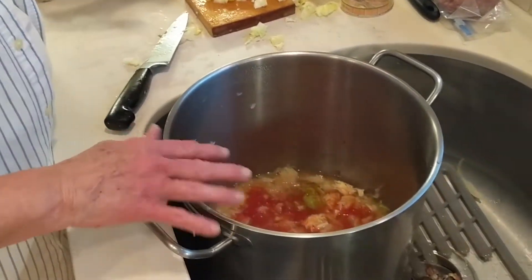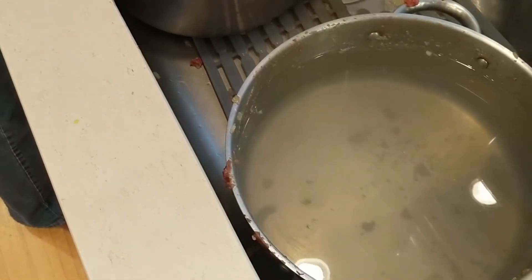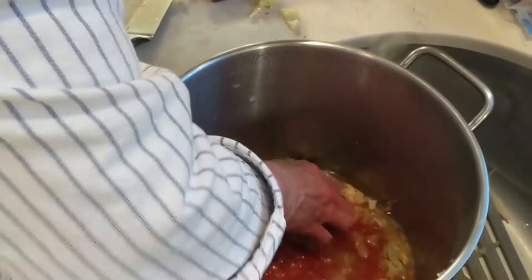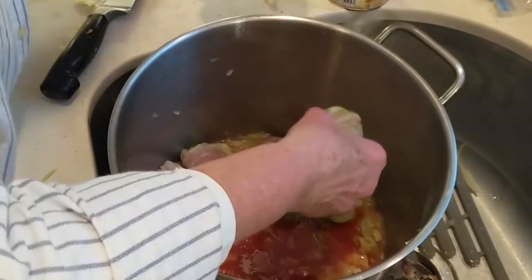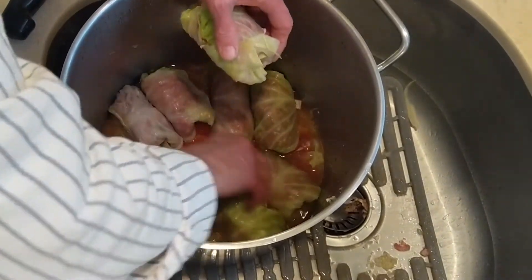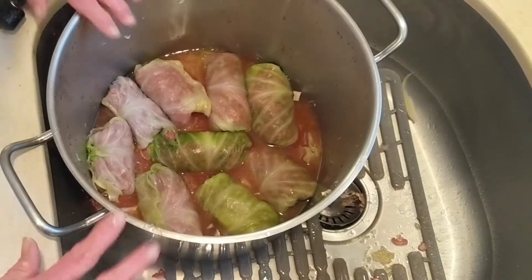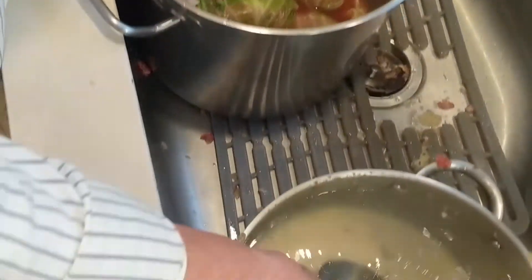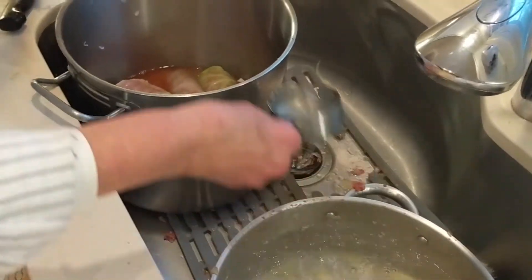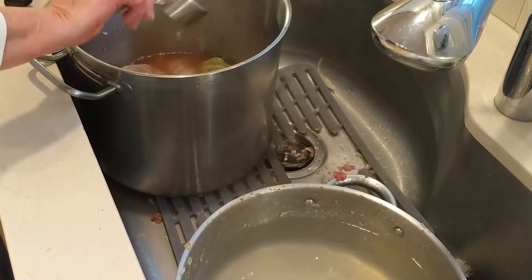I left a little water in from cooking the cabbage — you don't want to throw that away. Then start layering your cabbage rolls. They can fit right next to each other; they don't need their own space. Then add some water from cooking the cabbage, because it's salted and will help flavor the whole pot.